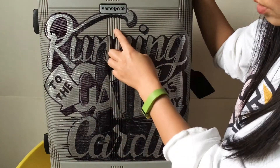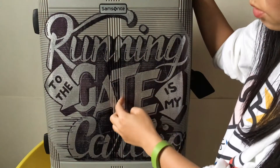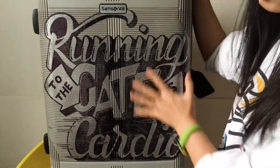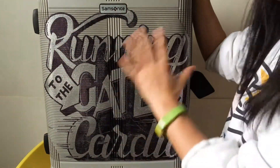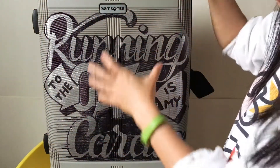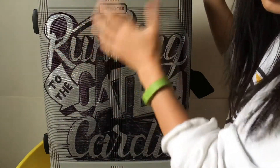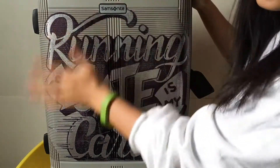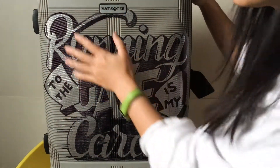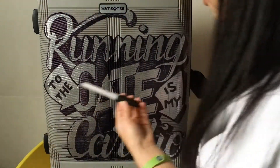Another thing is this luggage has grooves in the middle — I guess I didn't really notice that in the product photo when I was shopping online. That made it a little bit annoying to color. If you can find something really smooth with a nice flat area that's ideal, because a lot of luggage has different shapes and patterns designed into it, so it's hard to find luggage that's good quality, lightweight, and also has a smooth flat surface to draw on.